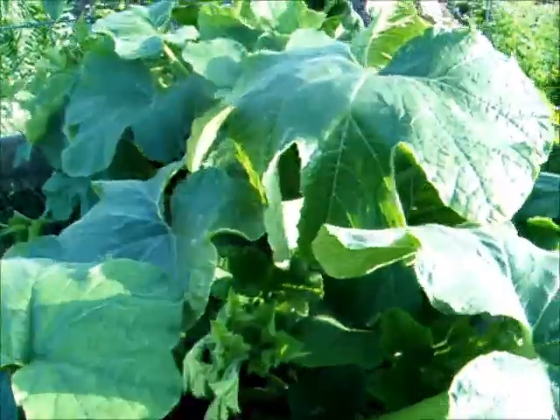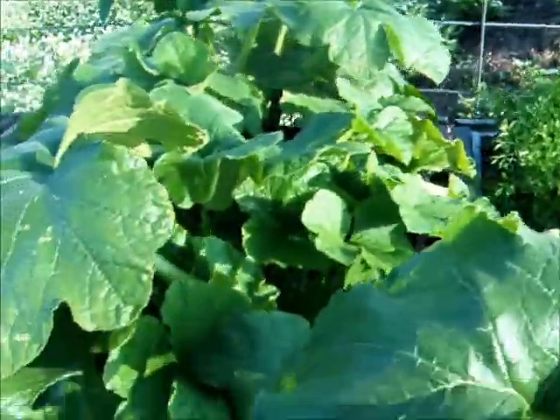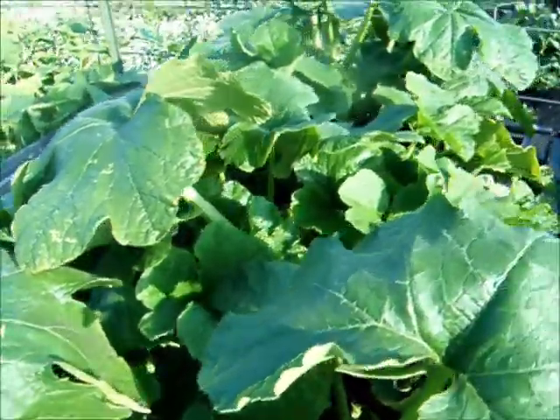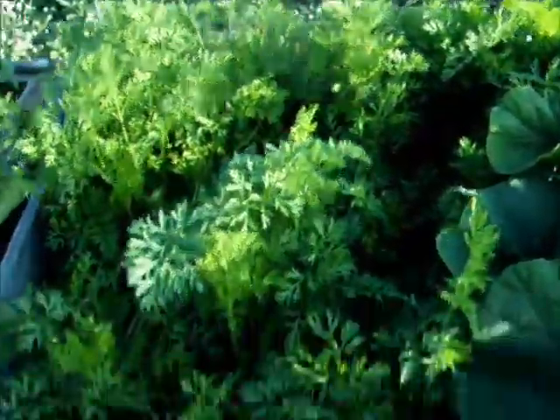These are my winter squashes. One's acorn down here — I don't remember if that's acorn or if this is acorn, and one is butternut. So when they start coming, I'll figure out which is which. These are my fresh carrot seeds, and you know I'm not going to thin them, so they're in here.